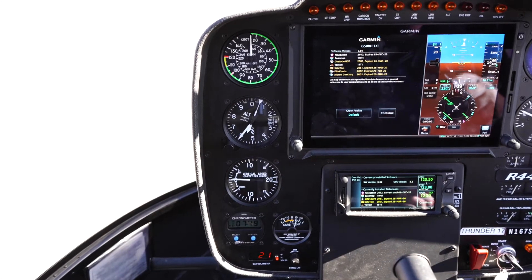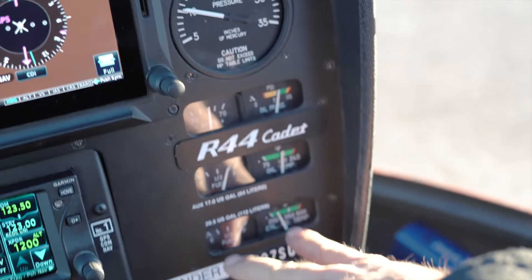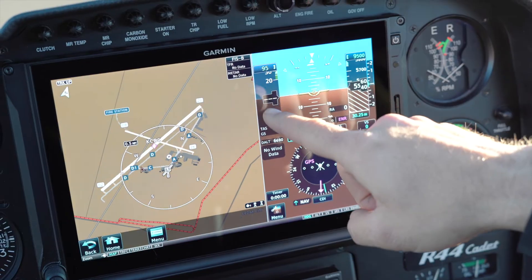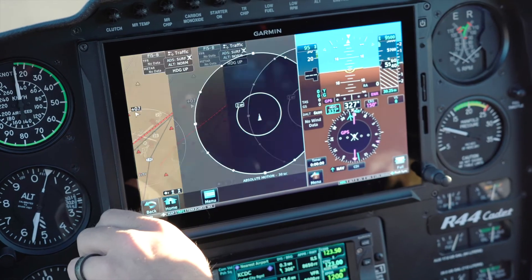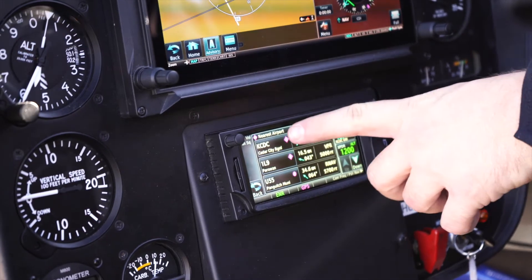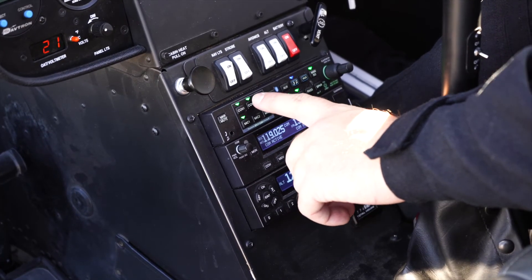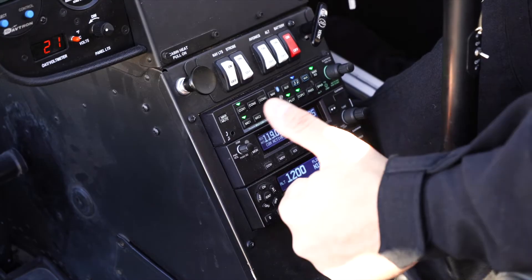We'll get the actual altimeter setting when we listen to Cedar City ASOS. Looking at our carb heat gauge, over to our RPMs, down to our manifold pressure gauge. The rest of our gauges all reading good and correct. Our attitude indicator is level, everything is reading straight, our airspeed is zero. Adjusting our map screen and flipping it to the ADSB page. Checking our local radio frequencies. Checking our weather on the ASOS — the automated surface observation system — here in Cedar City. And the transponder is turned on, rating altitude and squawking 1200.